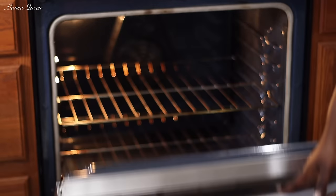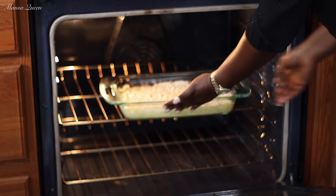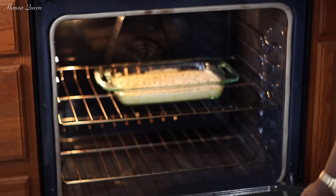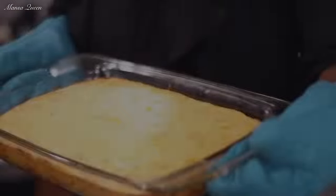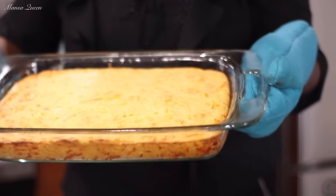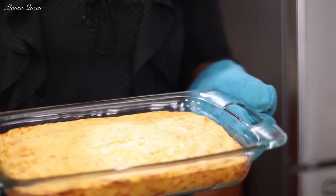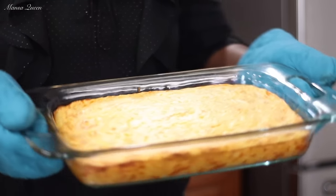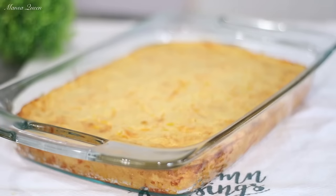Into the oven it goes, preheated. I'm baking on the middle rack at 350 degrees Fahrenheit for 45 minutes. It might look a little jiggly at the beginning but it will set and everything will come together. Here it is 45 minutes later — moment of truth! You can see those cheese strings peeking out nicely. It forms a beautiful, very light golden brown color.